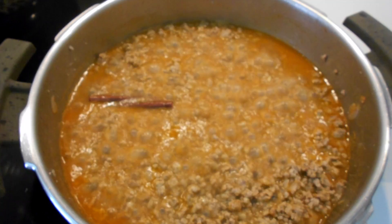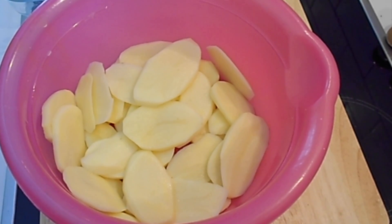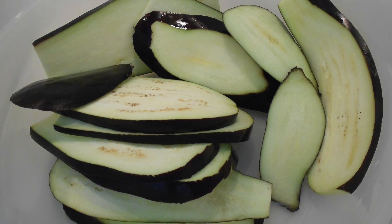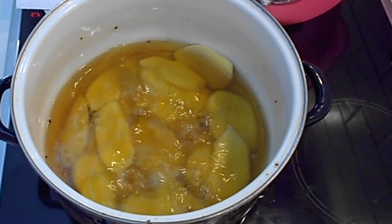First you want to cook the ground beef. When the ground beef is already cooked, you have to slice the potatoes and the eggplants. Now the time to start frying — moussaka is quite heavy as it is because almost everything is fried, but it's so delicious that you have to try it.